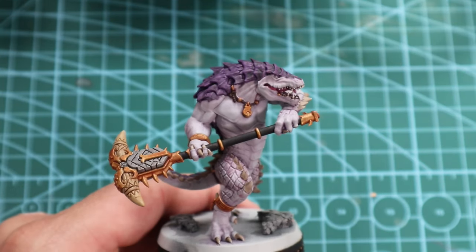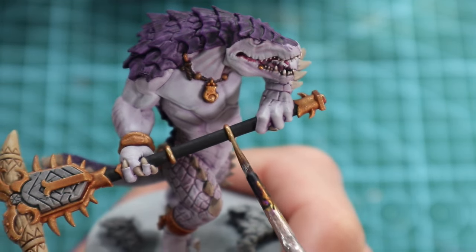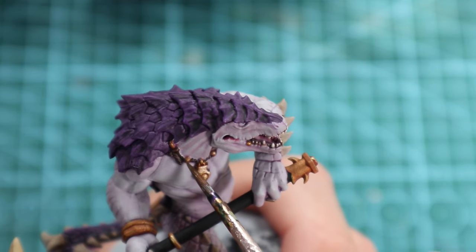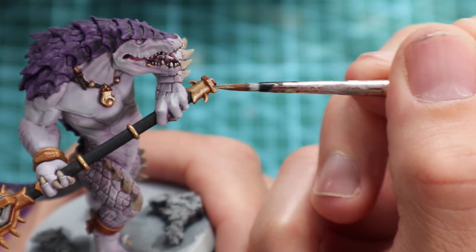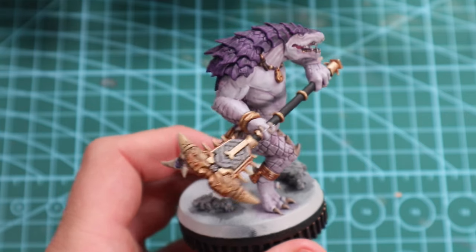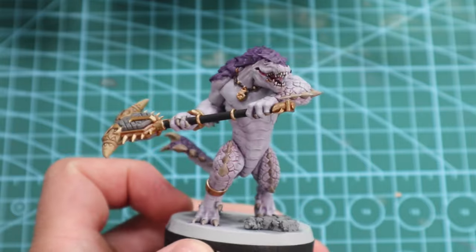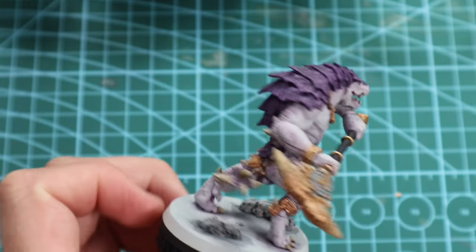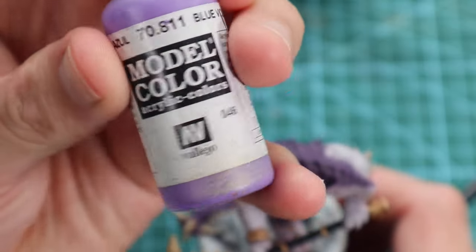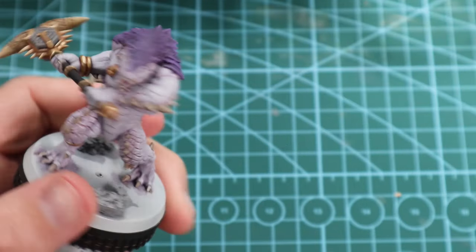I'm going to go around now and highlight the Retributor Armor with just a quick coat of Liberator Gold — goes together hand in hand like peanut butter and jam. So that's the gold highlighted, and I'm looking around thinking this is starting to look like a serviceable model on the tabletop. But the dark purple scales are just not doing what I want them to do, so I dug around and I'm just going to go over them with another dry brush again to try and make them pop even more.